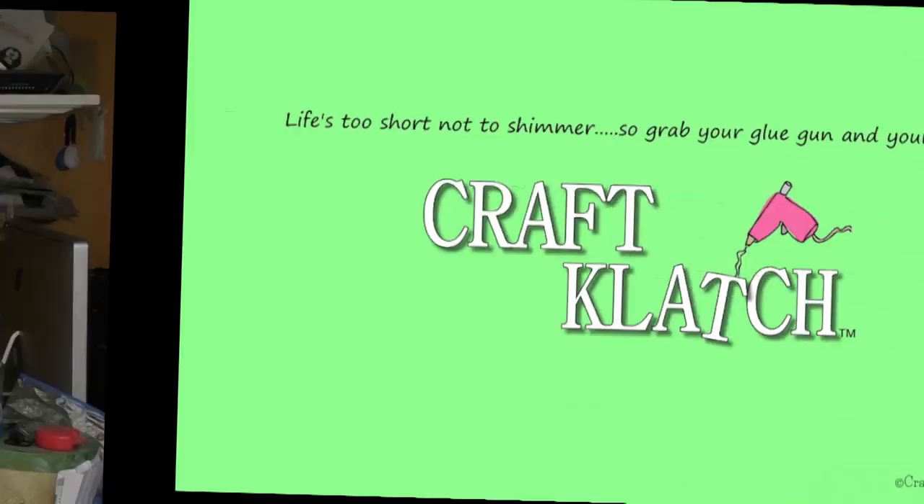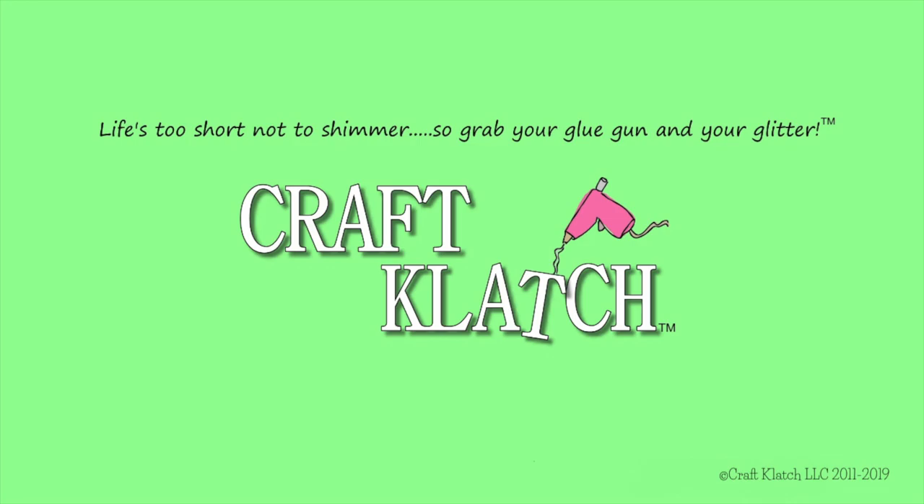Hey everyone, it's Mona here at Craft Clotch, and today is Friday. That means it's another Coaster Friday. Today we're going to try out some Color Shift paint on a coaster.